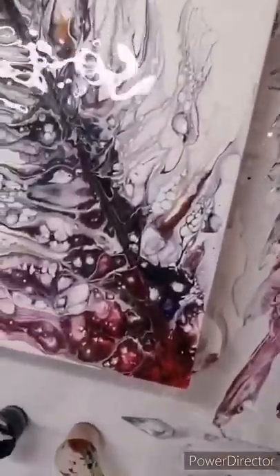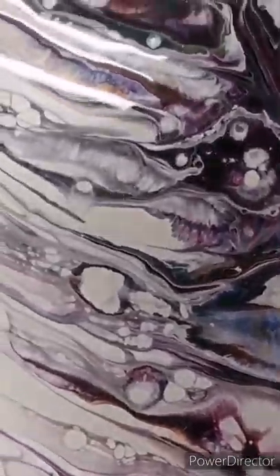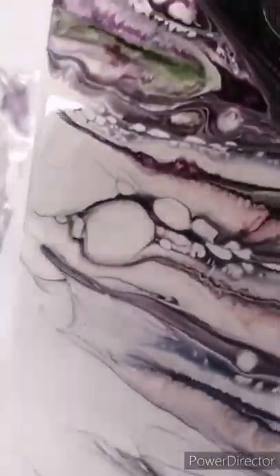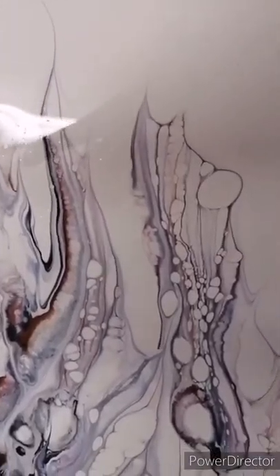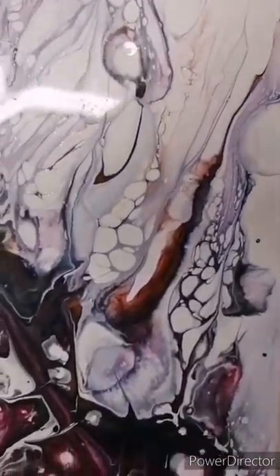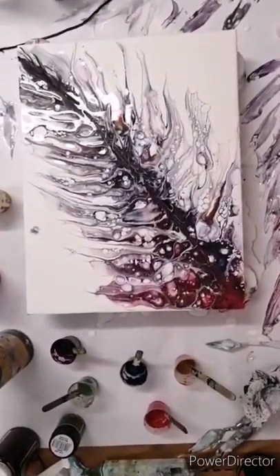I'm just bringing the camera down to try and give you a close-up view. I really do like this piece. It's got a lot of subtlety and that purple and that green, the maroon and the green have worked really well. Luckily they didn't mix to make a muddy color. There's the dragon wing, and I love the lacing that's going on in there, and I love the very dense areas of paint.